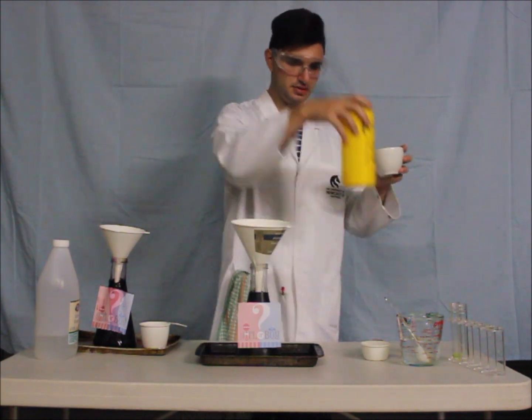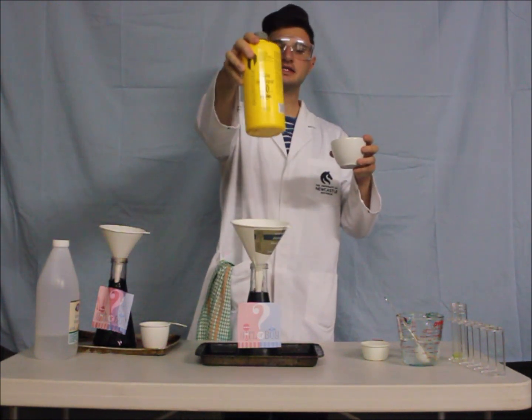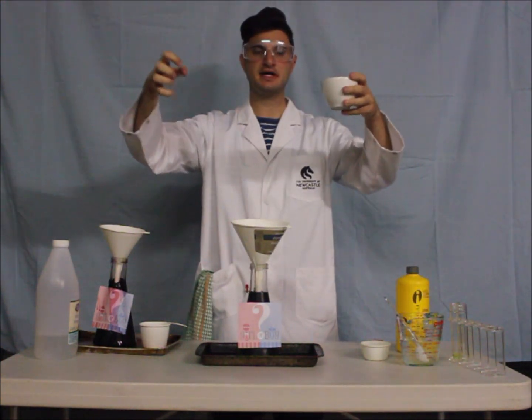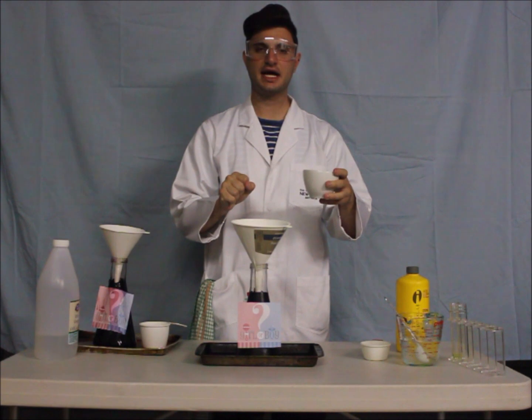So the hydrogen peroxide — that is H2O2 — what the yeast is going to do is make the hydrogen and the oxygen want to split much faster, and the dishwashing liquid is going to catch all the bubbles.